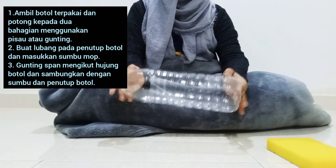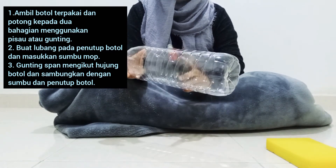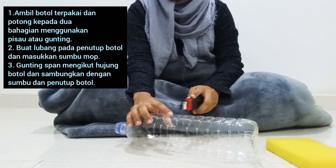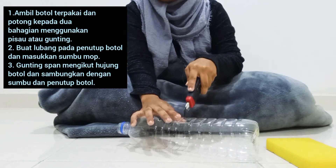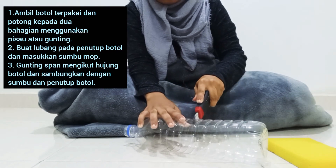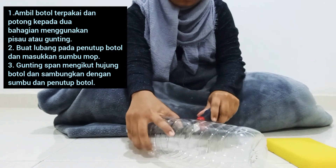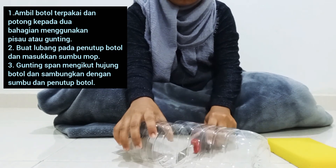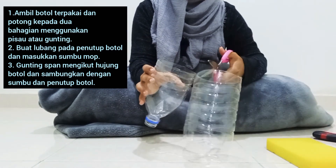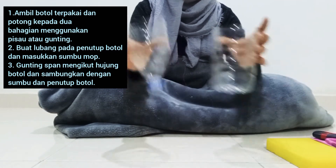First we take a bottle of paper. We take a piece of paper to make it a spare or a little bit. Let's take a piece of paper — macam ni (like this).